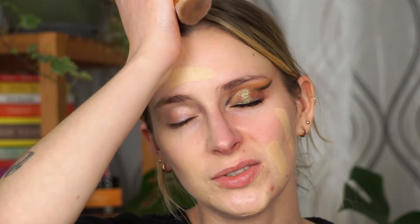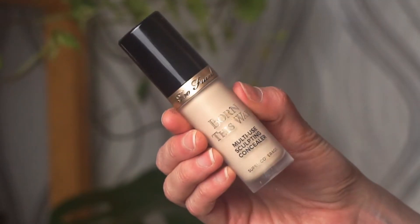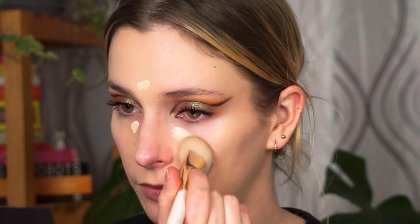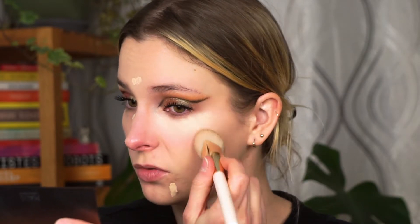I just realized I forgot to do my other eye before doing my foundation. For my concealer I'm taking the Born This Way Multi-Use Concealer in the shade Swan and placing it under my eyes and where I tend to have a little redness. I'm going to buff everything in using my Rare Beauty foundation brush with some tapping motions.